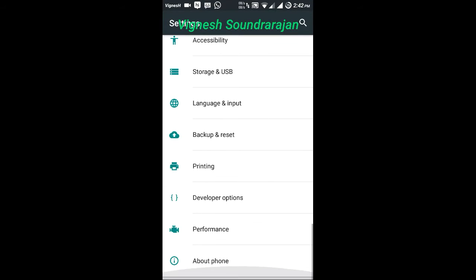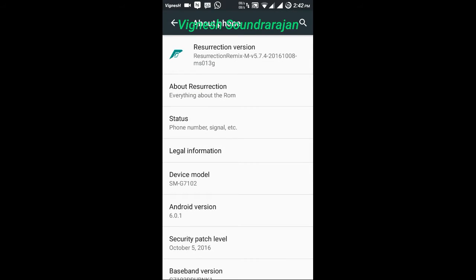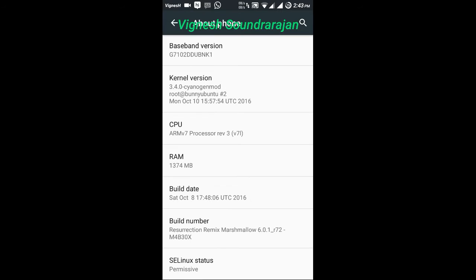Let me go to settings and in the about phone you can see the Resurrection Remix Marshmallow version 5.7.4. This is the latest version released by the developer and this is the official ROM for the device — it has no bugs, it is fully stable now.